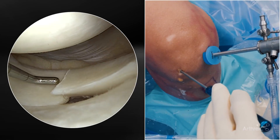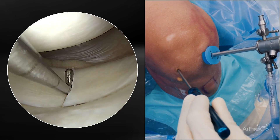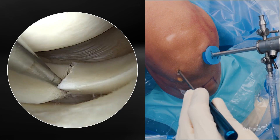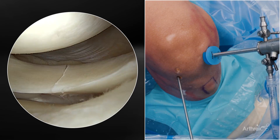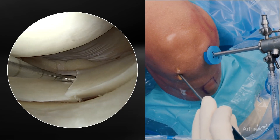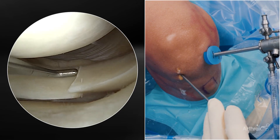Here I'm coming through my initial lateral portal, which I like to make a little bit higher. But when I do a lateral meniscal repair, because I like to come with my implants to the posterior horn from the ipsilateral side, I almost always create a more inferior portal. You can see this line of trajectory towards the meniscus is much more direct and allows us to get around the condyle without scuffing it.